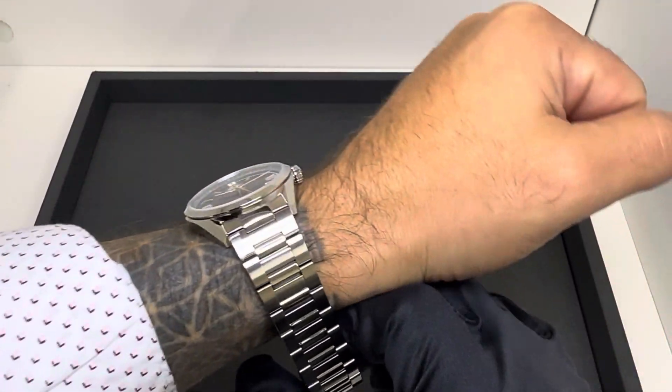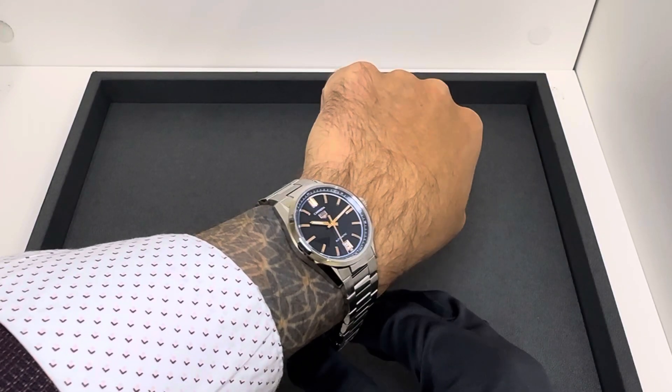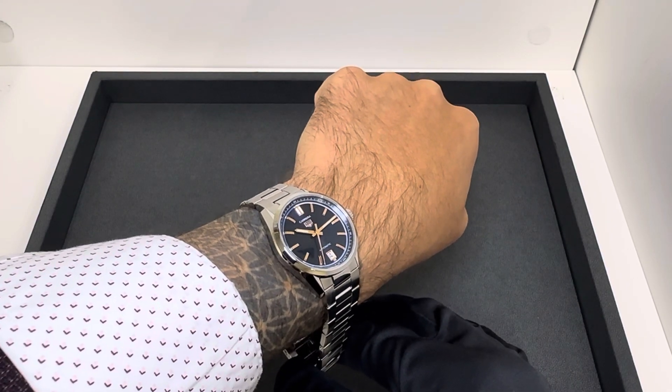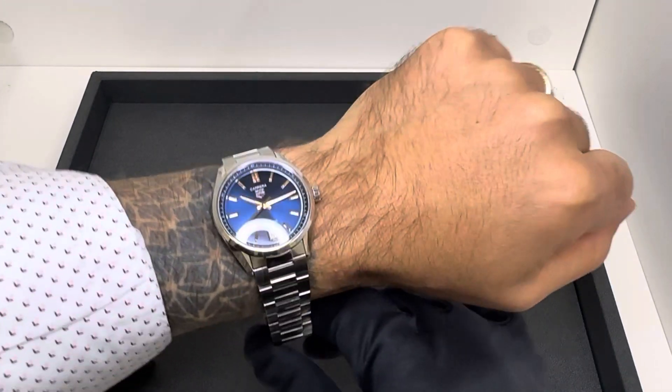Pretty compact lug to lug, even for a 36 millimeter — 41.5 millimeters is quite short. I've had 36 millimeter watches with 46 or 47 millimeter lug-to-lug measurements, so this is a pretty compact package overall.